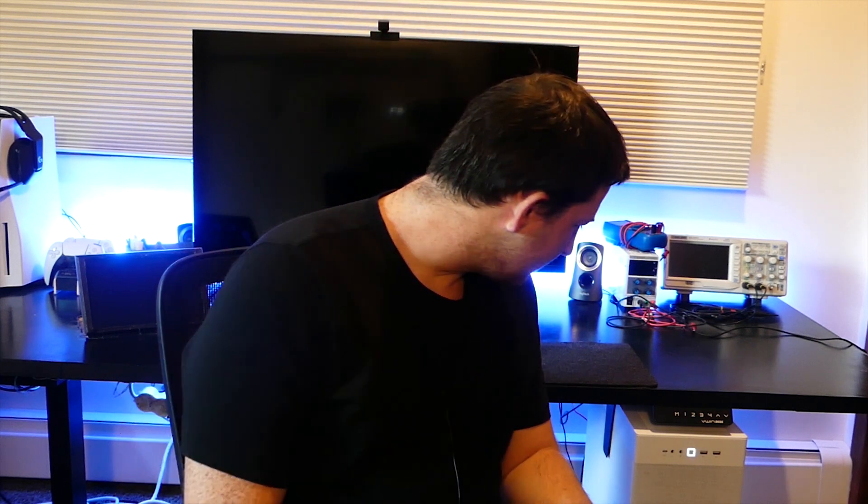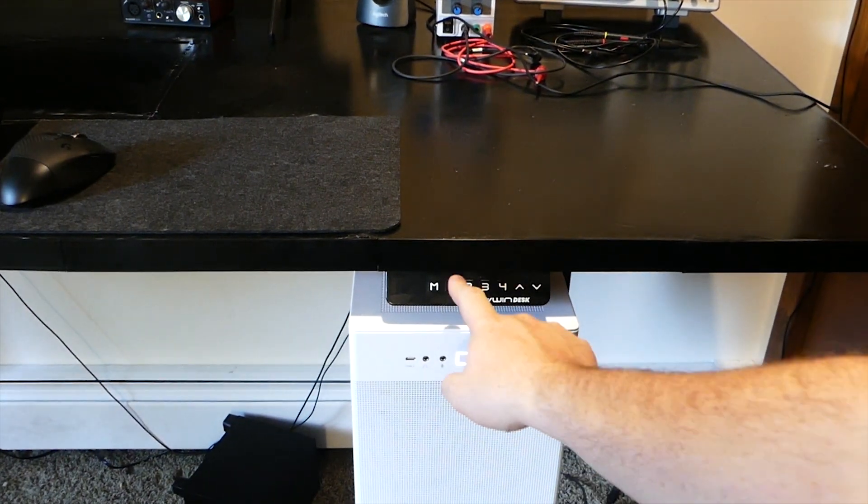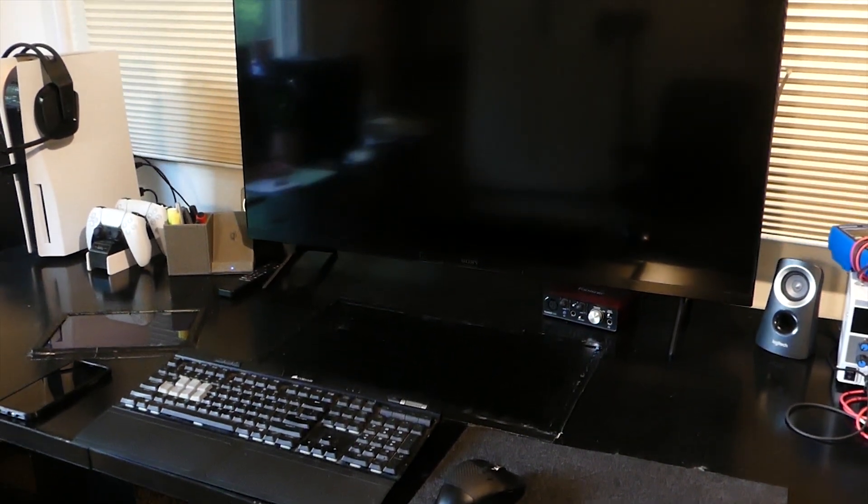Any smart desk wouldn't be complete without a standing desk. I went with the best and cheapest one I could find online, which was the VinnDesk. This desk is supposedly able to lift around 300 pounds, which I wanted because I had no idea how heavy this desk was going to be. It works great — I'm able to save up to four presets. I have a plan to integrate this desk with Home Assistant so I can make it lift based on automations. I also added a physical switch with a Z-Wave scene controller — up to five buttons I can use for different automations, like turning lights on and off or triggering my gaming mode automation.